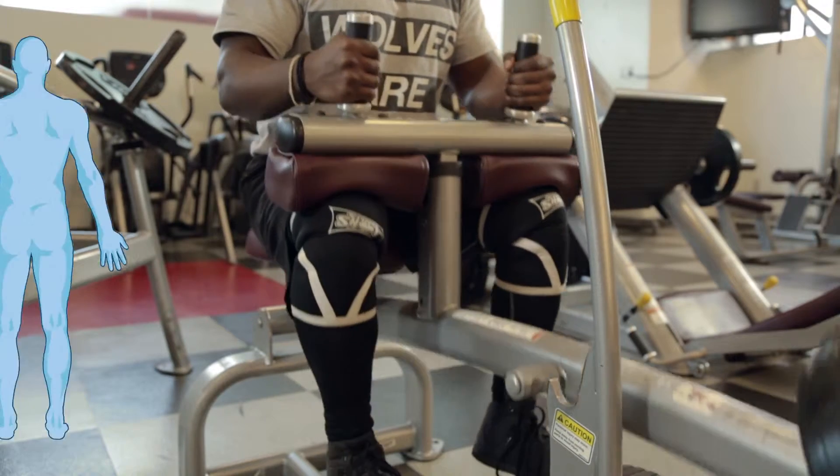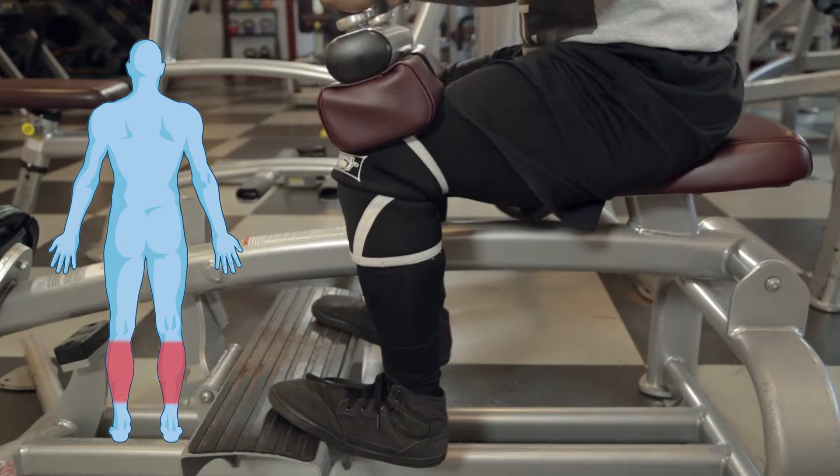The calf raise is a plate-loaded machine used to build strength and muscle in the calves, the back of the lower leg.